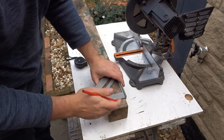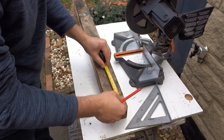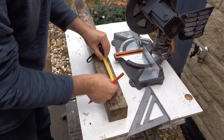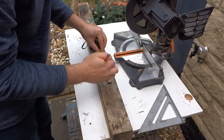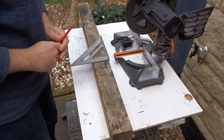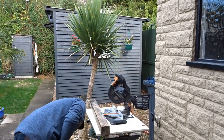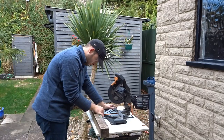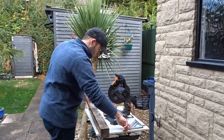The first thing to do was to mark up a section to cut off to give me a clean edge. Then I decided on three t-light holders of different heights and marked them up with a speed square. I then checked to make sure my mitre saw was square with the speed square before making the cuts.